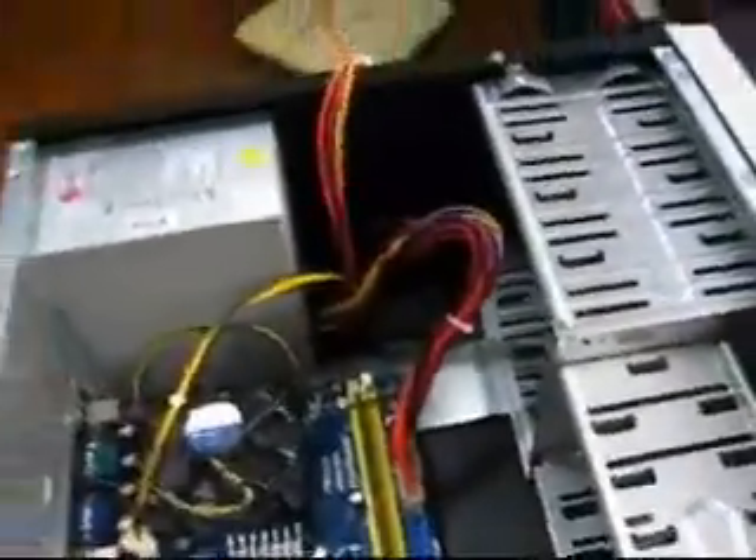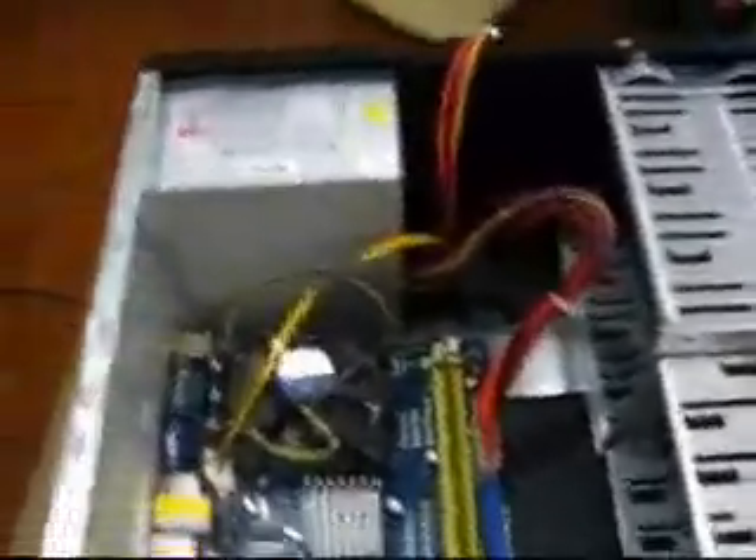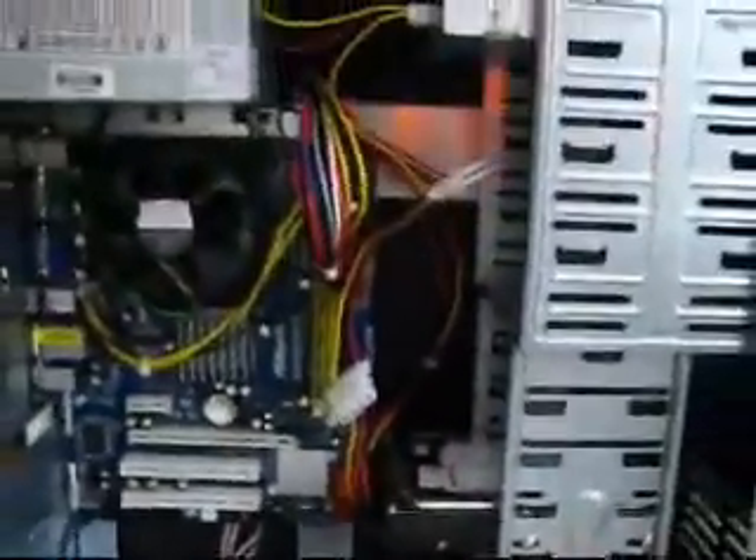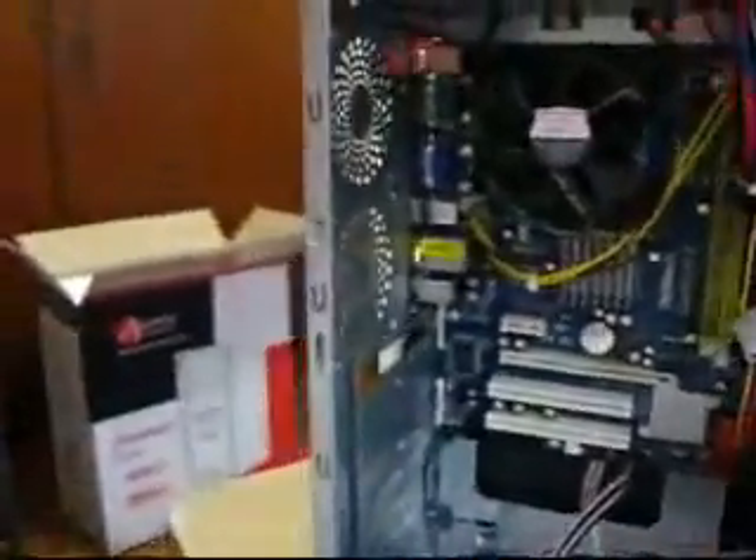Everything is complete except for the hard disk and the optical drive — the DVD. We're going to go ahead and do that. The optical drive is connected with its power supply and also the hard drive, but the power supply is not connected yet, so that's what I'm going to do now. I'm also going to connect the optical drive with this IDE cable. As you can see it's colored blue, and this connector is colored blue as well, so you really won't get lost with that.